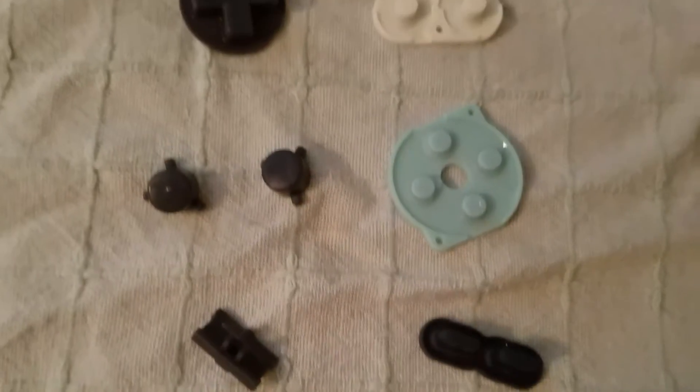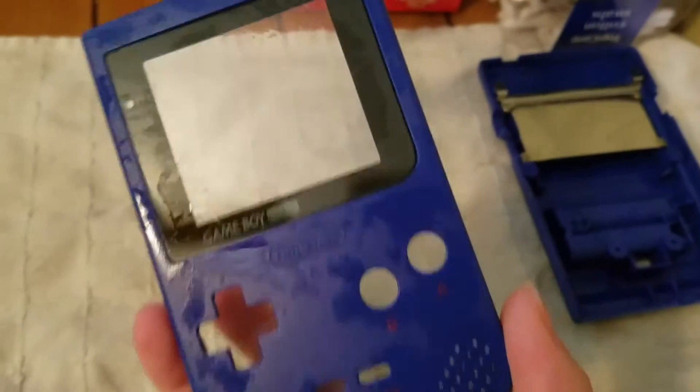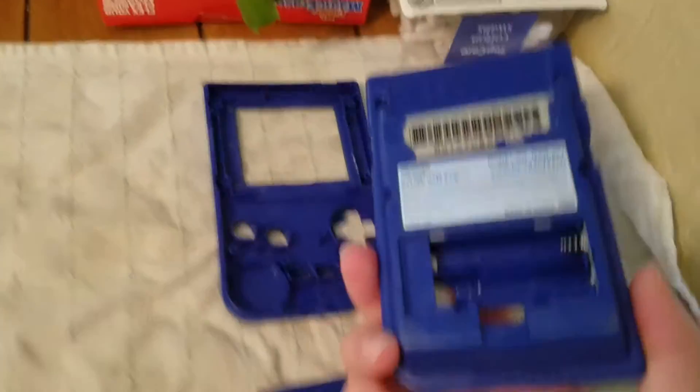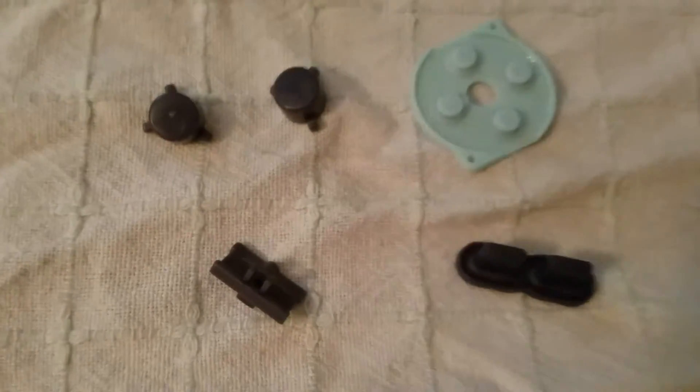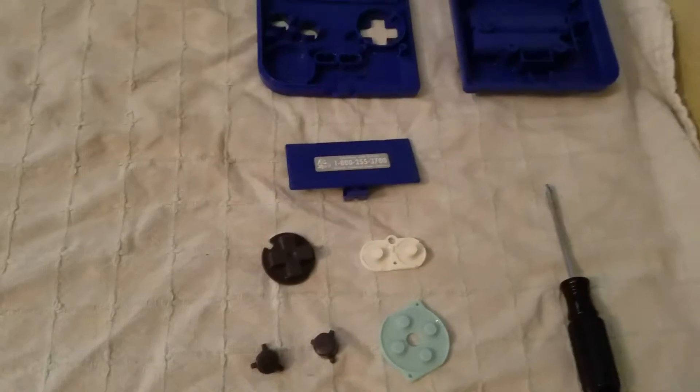Once everything is rinsed off and brushed, you're going to want to let all the pieces sit and dry for quite a few hours. You don't want any of these pieces to be mixed with the internals or hardware of the system while wet, because you could potentially screw up your system. Let everything sit for a few hours and dry completely before you assemble.